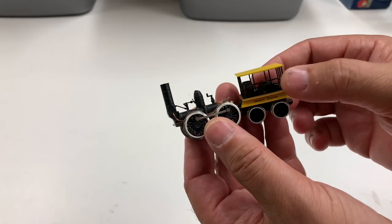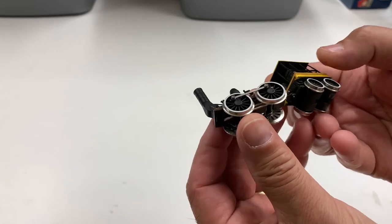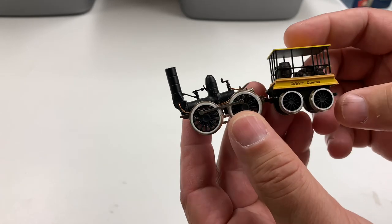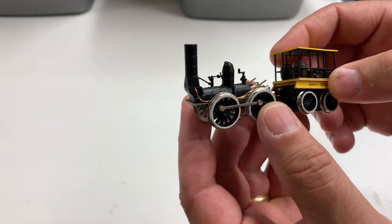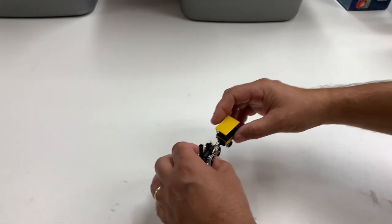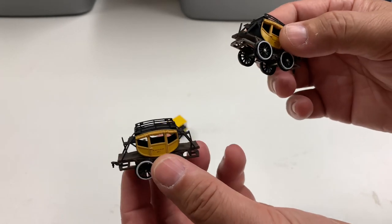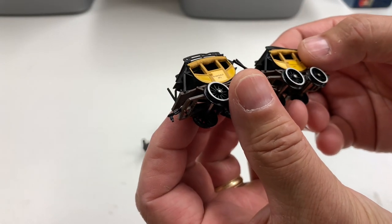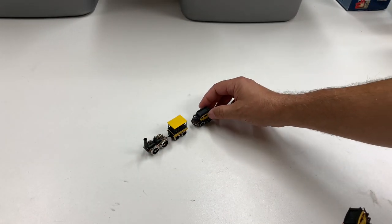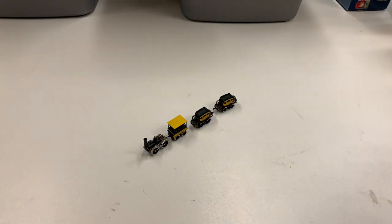First we're going to start with some things that were not in anything — they were separate, because he didn't want them to get more damaged. This is a rocket — actually I noticed it's a DeWitt Clinton. This thing is so fragile. It's a Bachman train and it comes with these very lightweight coaches. I think the series had three coaches — we got number one and number three here. So that's the DeWitt Clinton — a very tiny train. It's HO scale, I know, it looks so small, it looks N scale.